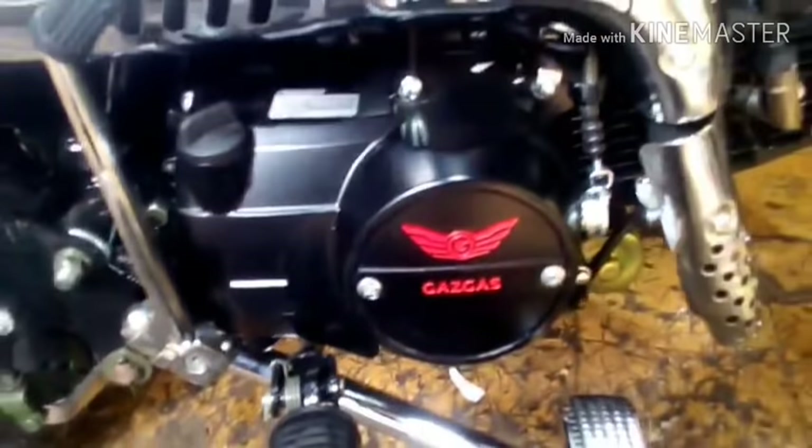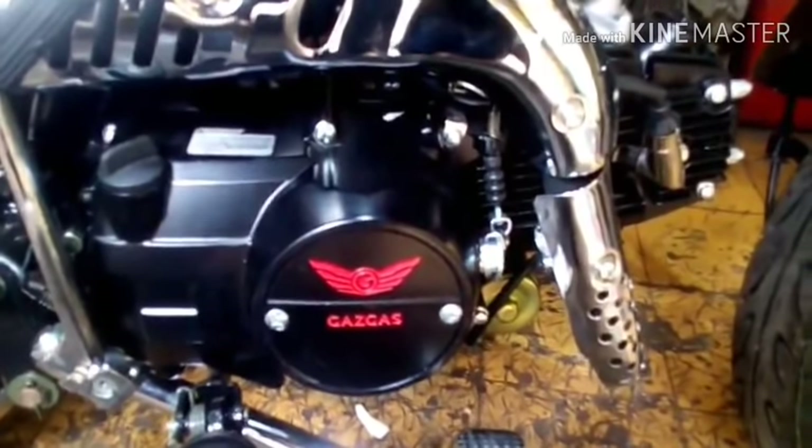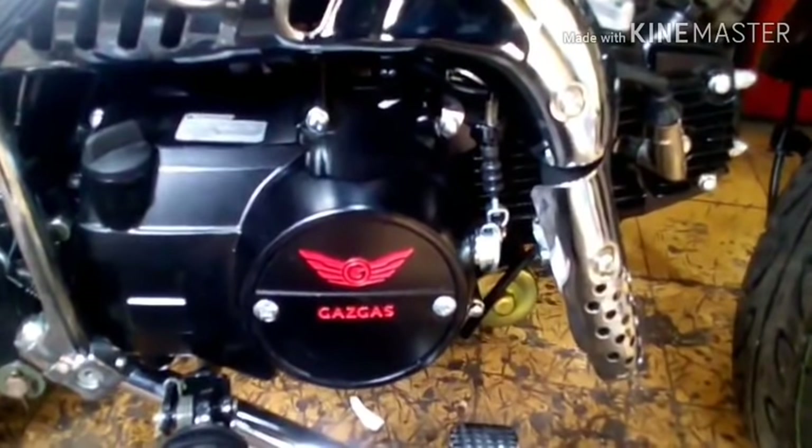Let's listen to the engine sound. Brand new motor — wow, it's quite smooth for a new motor! Well of course a new motor should be smooth. There is a side stand here. When it's lowered, the motor automatically cuts off — so you don't forget to raise the side stand before riding.